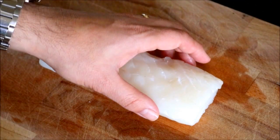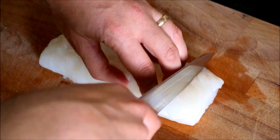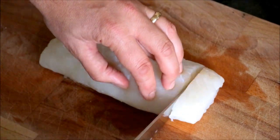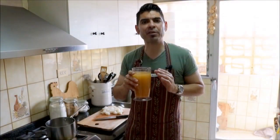For the last ingredient we need to cut, I have one filet of fresh cod here and we're going to cut it into small cubes. Next, we're going to grab three cups of fish stock and add it to a saucepan.